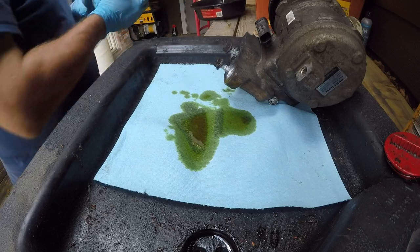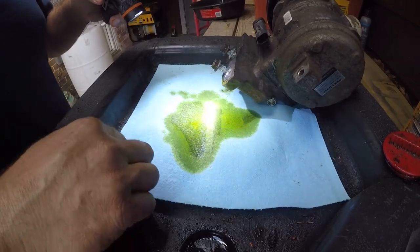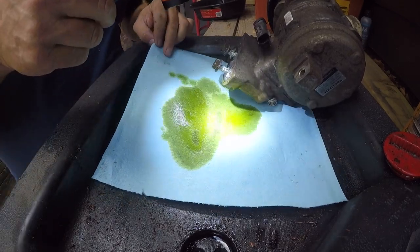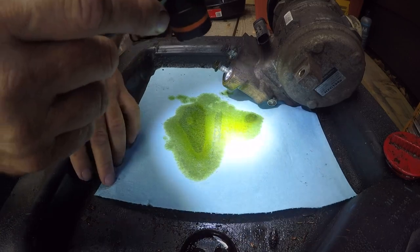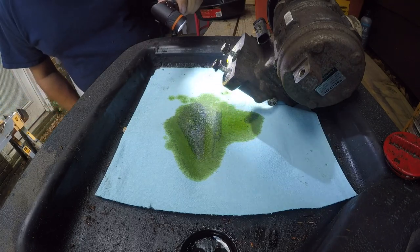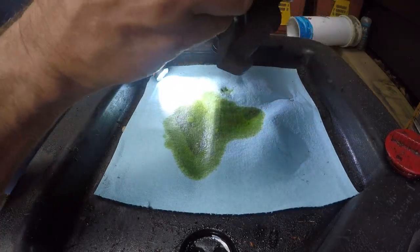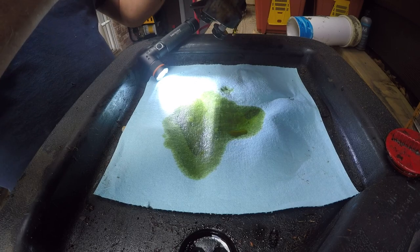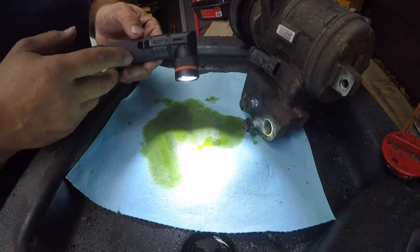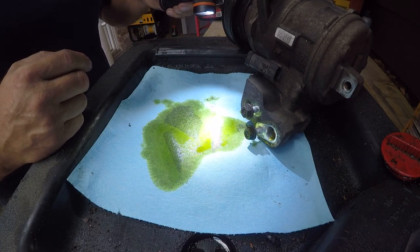I actually do see some things in here that I'm concerned about. Looking with the flashlight - I don't see anything shiny in here. I certainly don't see metal shavings, but they're absolutely in the orifice filter.